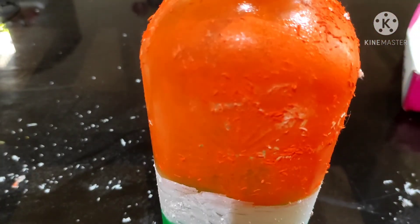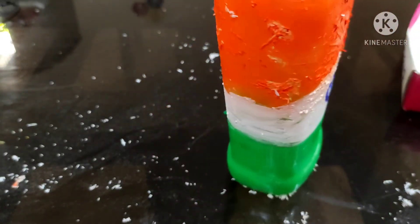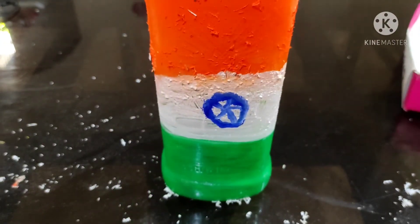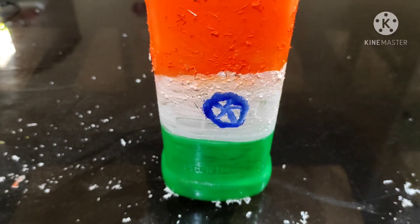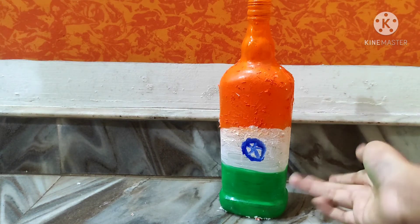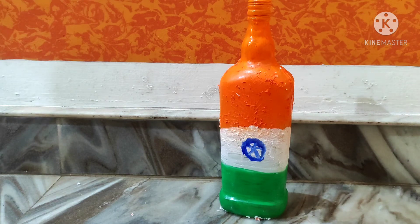If it is not pointed, I will put a brush on it. I will put orange at the top of the bag, then put green in the bag. I put the bottle at the top.